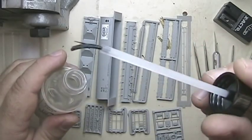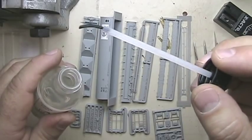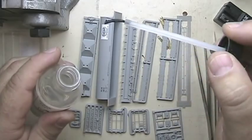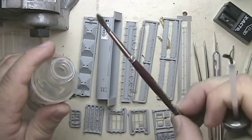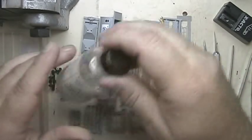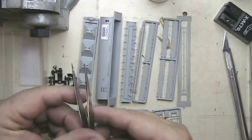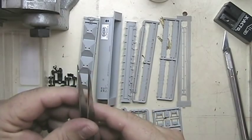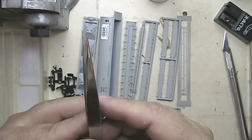You need a paintbrush for applying the glue. The plastic welder comes with its own brush but it's kind of big and gnarly — I've always had problems controlling how much is applied. So I take it out, use my regular paintbrush to dip in and apply the glue, then put the cap back so the stuff doesn't evaporate. You want a decent fine-tipped brush for applying glue.